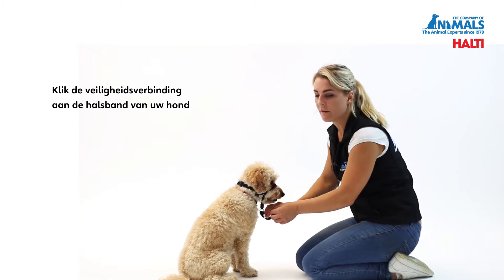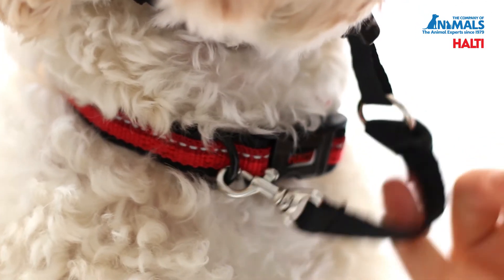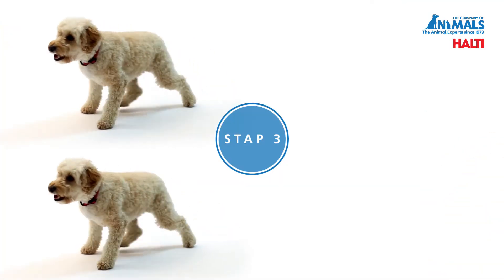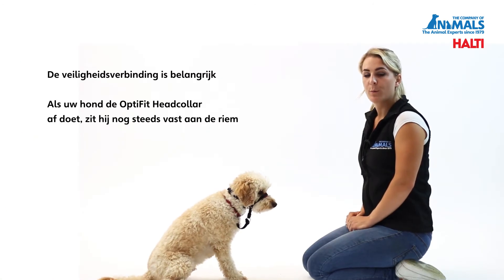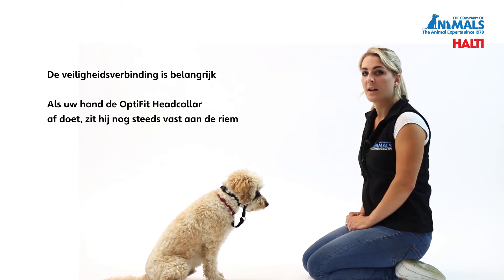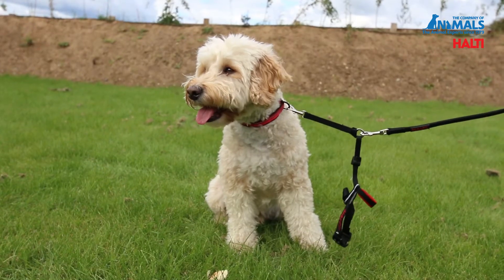Clip the safety link onto the D-ring of your dog's collar. The safety link is important, so that should your dog be able to remove the head collar — especially in the early stages of training — you will still be attached to the lead.